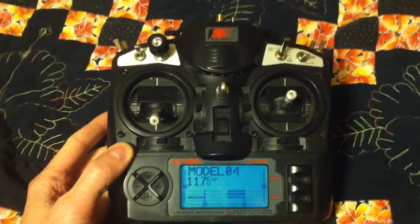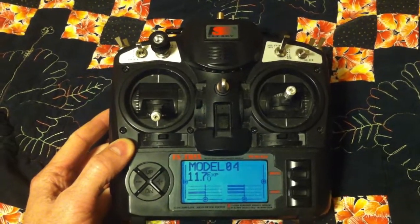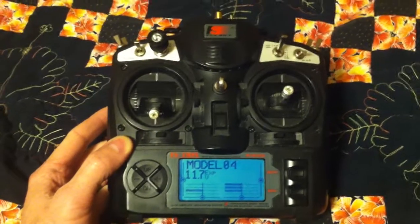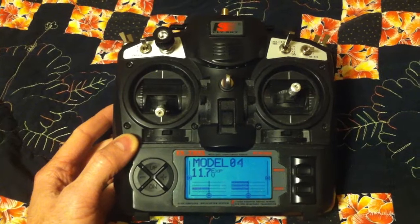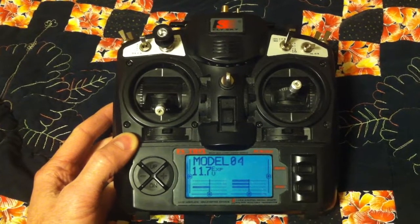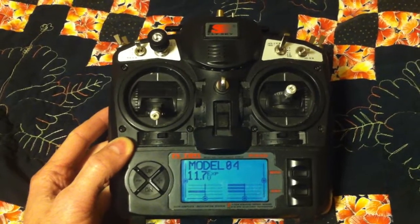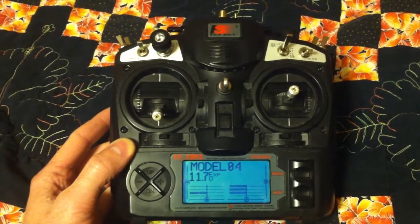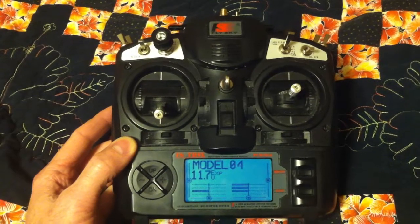Hey everyone, this is Chanyote66, and I just wanted to share my little modification I did so far. I wanted a six-position switch, and I didn't want to pay the like 60 bucks that they want for the ArduPilot or one of those.